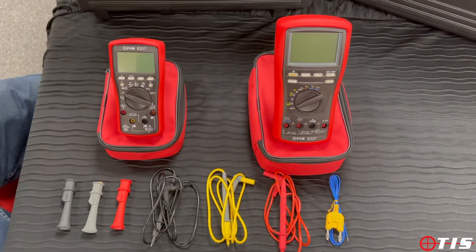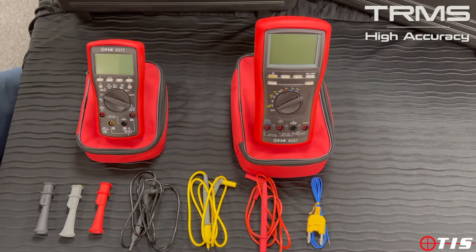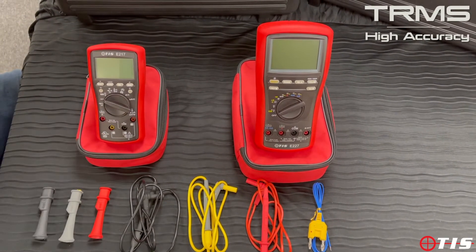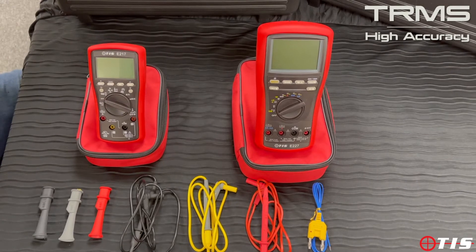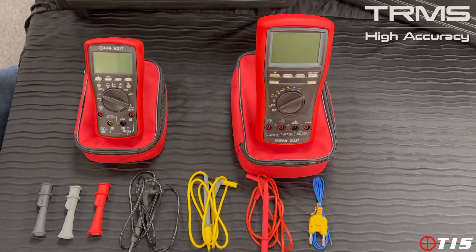Welcome to another product presentation from TIS. This time we're going to be looking at some high accuracy multimeters. The first one is our TIS E217, which has got various features not readily available on other units.